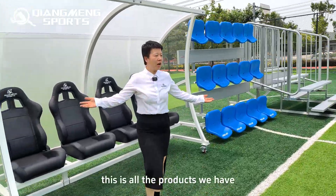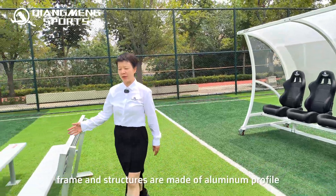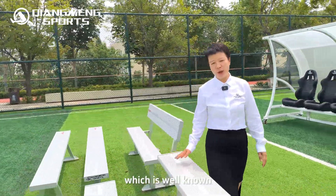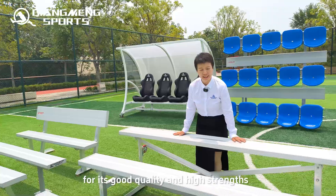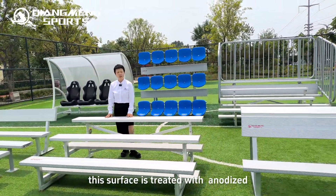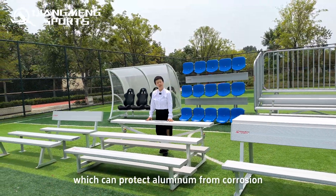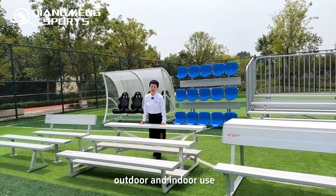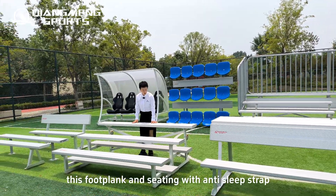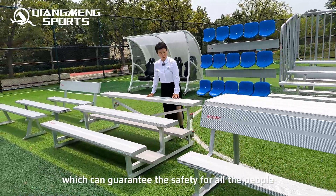This is all the products we have. All frames and structures are made of aluminum profile, which is well known for its good quality and high strength. All surfaces are treated with anodic oxidation, which can protect the aluminum from corrosion for both outdoor and indoor use. The foot plank and seating include an anti-slip strap, which can guarantee safety.